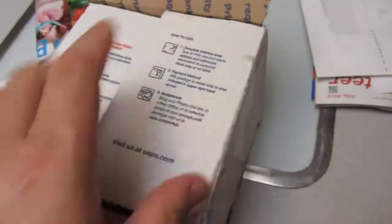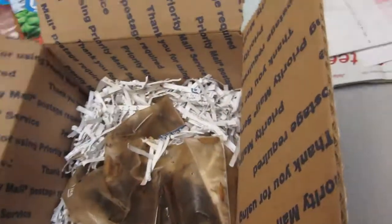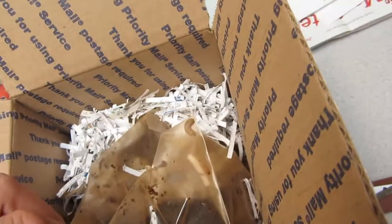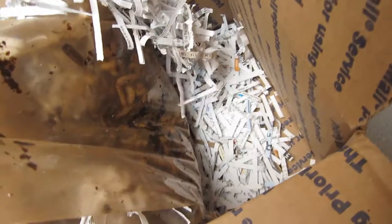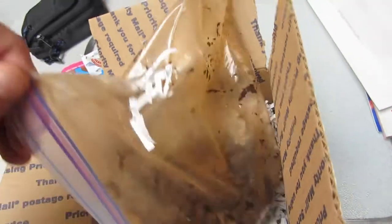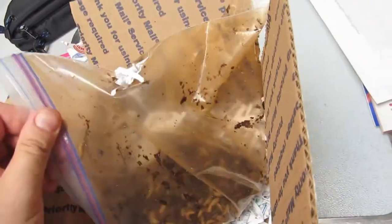I recommend that they put a cold pack in there. Well, there's a live one — looks like there's at least a few live ones on top. The bag kind of smells, but yeah, there's a lot of grub activity. Good, so it doesn't look like we're going to have an issue this time.